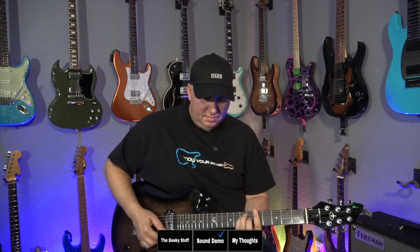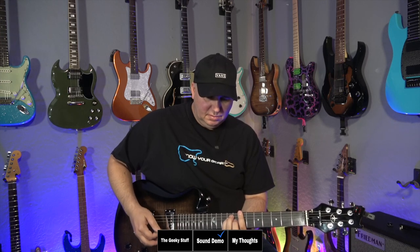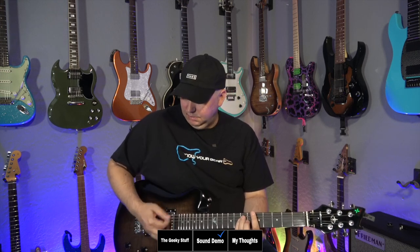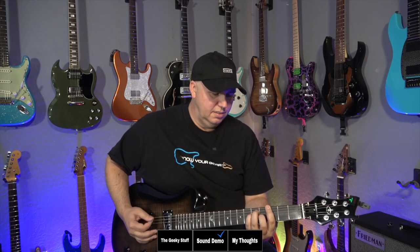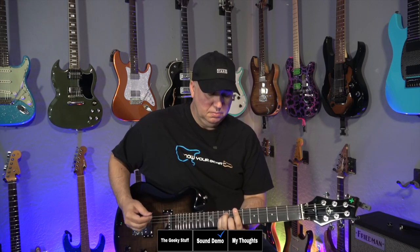Middle position. Let's go to the bridge — and again, not very harsh. A little on the highs, a little bit of attack on the highs. It's not really twangy. Sometimes the bridge pickups on guitars get a little too much on the brights for me, but this one is okay.